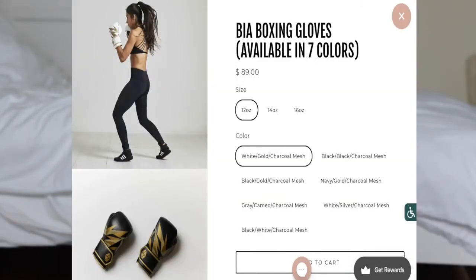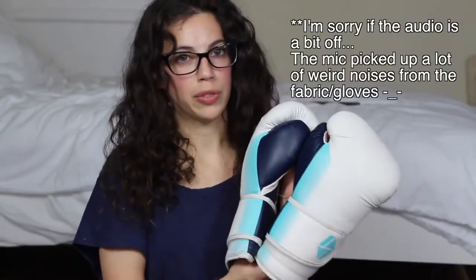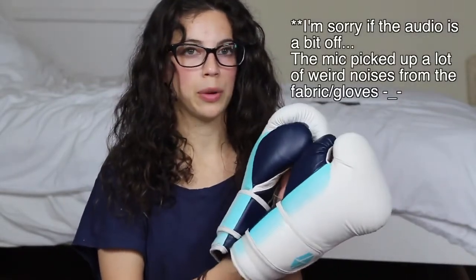I heard about this brand on Instagram, but it wasn't until I saw one of my teammates wearing the gloves that I asked her more about it. She said she liked them but didn't have a strong opinion. So when I saw these Society9 gloves on Amazon for $59, I figured that was a fair price to pay for something I'm just going to try out and see how long they last.